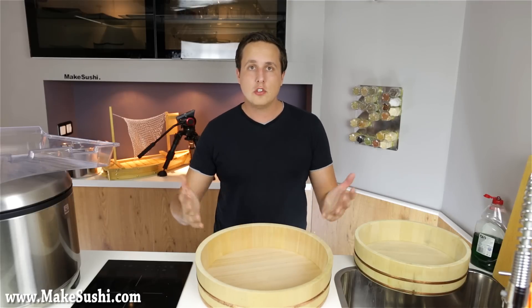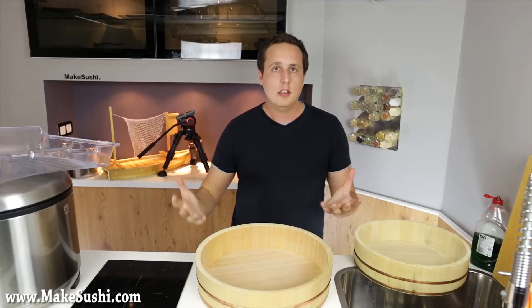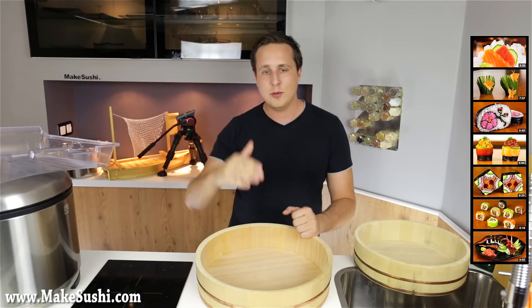Thank you for watching this video. I hope you enjoyed it — please check out some more of my sushi recipes and use this sushi rice recipe to make those. There are lots of sushi recipes to try. See you guys next week, goodbye.